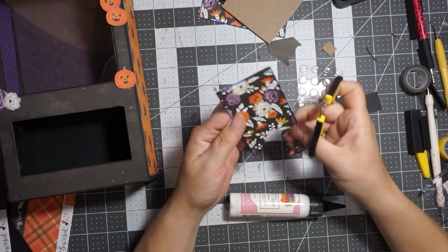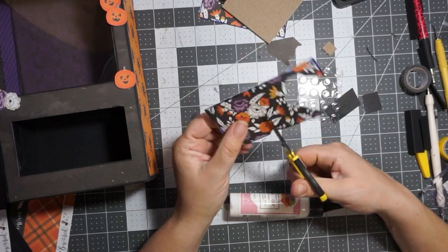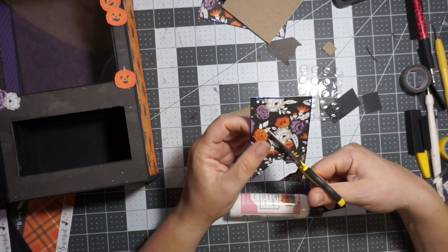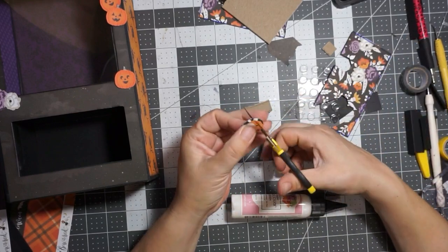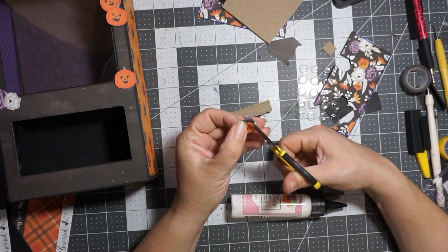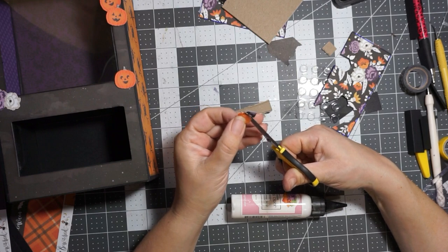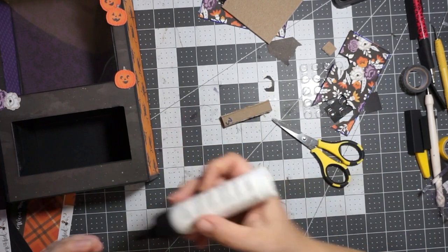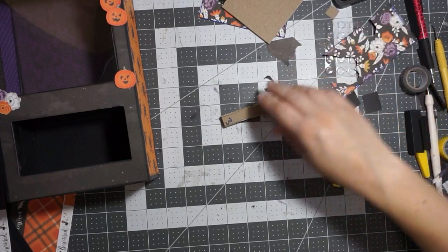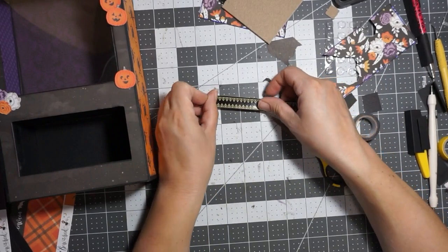I'm thinking maybe this orange flower here. You can always go around the outside with a black marker or this distress ink. And then I will probably layer this flower right here on top of these. They're cute. Good with the flowers.